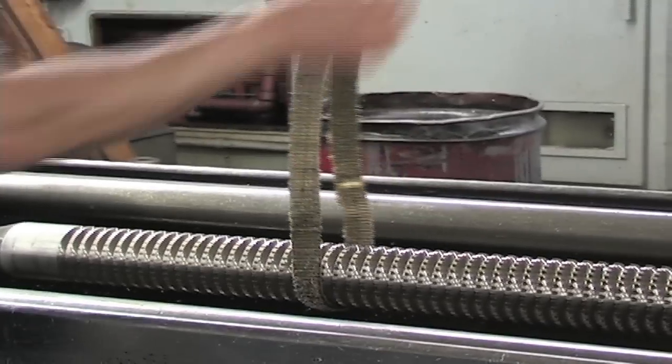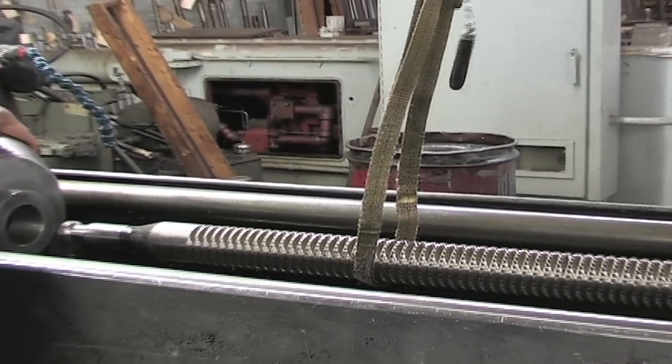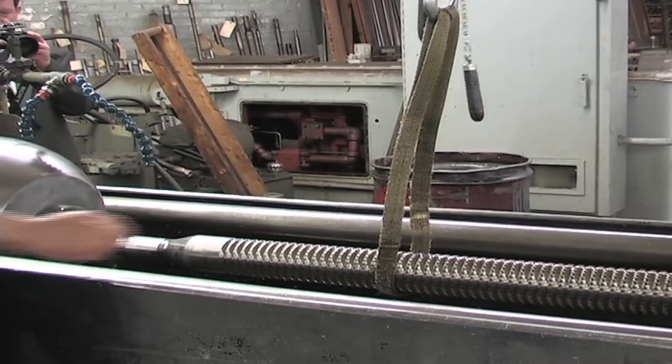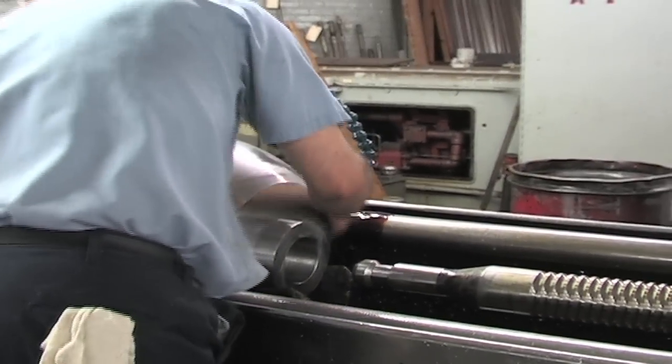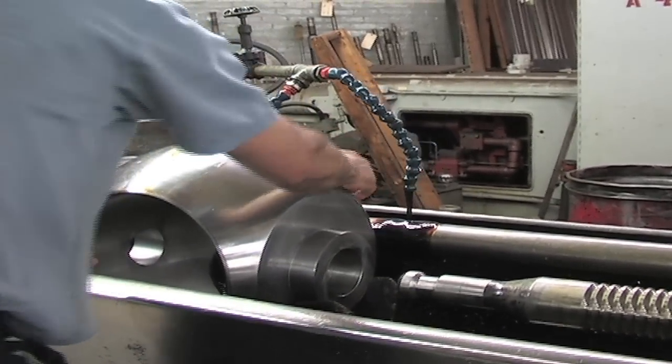The tools are relatively heavy so we utilize an air hoist to help us move everything around. And now he's leveling the part to position it correctly to the cutting teeth of the tool.